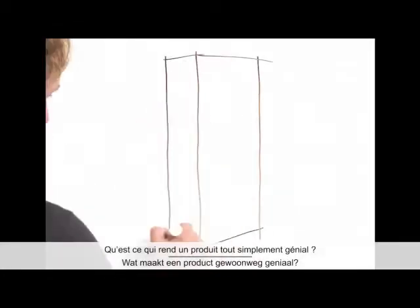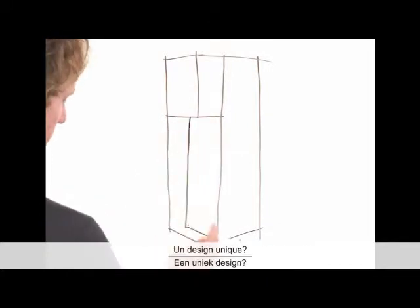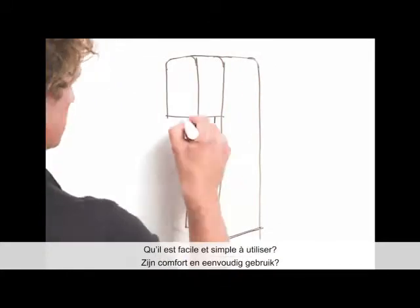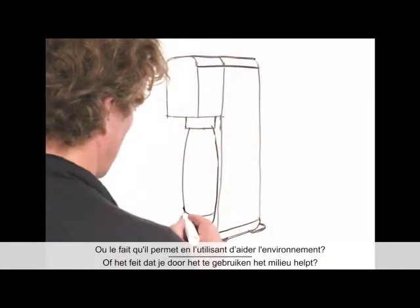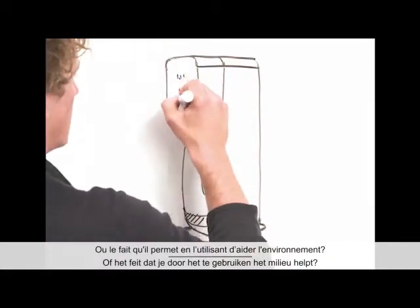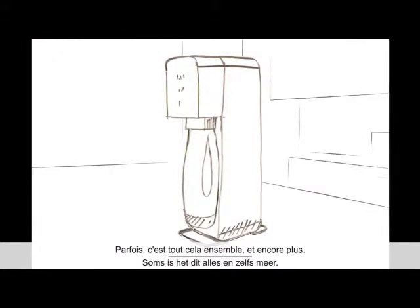What makes a product simply genius? A unique design? Its convenience and simplicity of use? Or the fact that using it actually helps the environment? Sometimes it's all of these together and more.